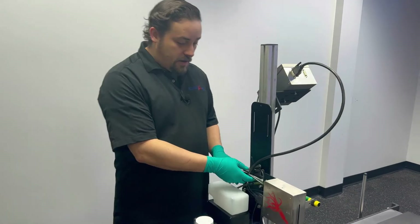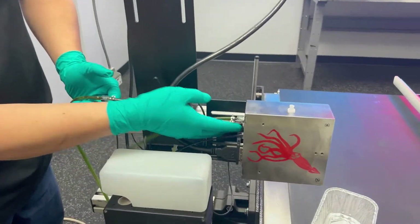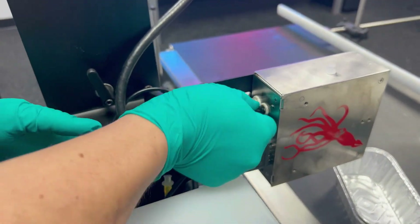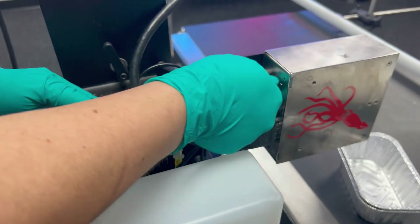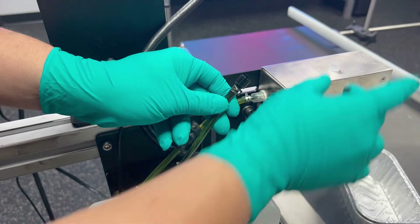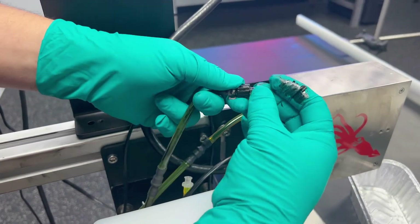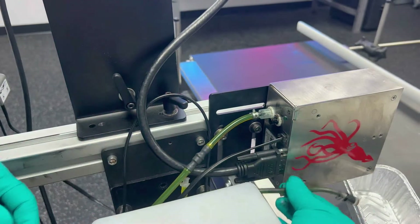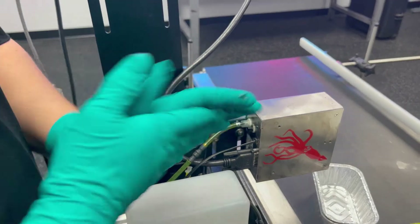At the back of the printhead, you're going to identify your ink line by the import on the back of the printhead here. We're going to remove that — unscrewing that cap off — and we're going to go ahead and place this fitting on top so we can put this to the side and not worry about ink leaking while we're doing our maintenance.